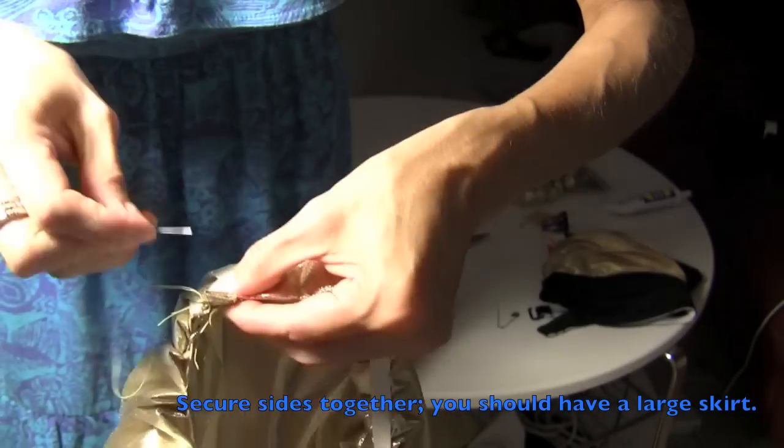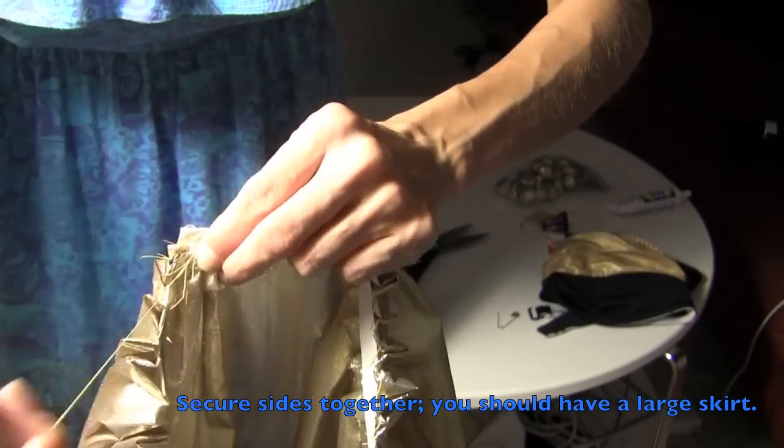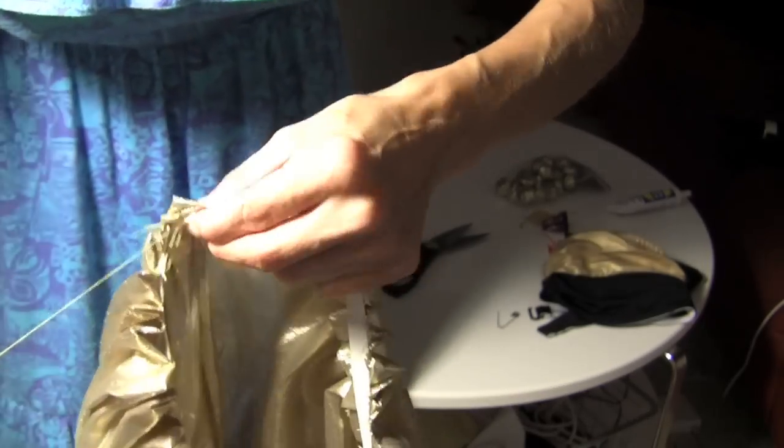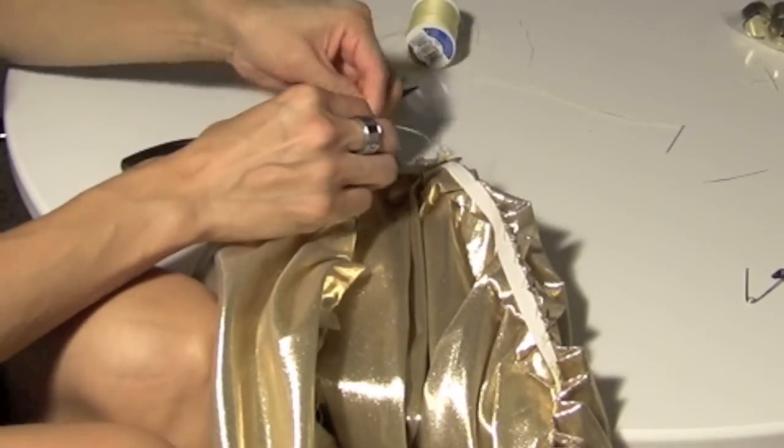After you're done, you just want to secure the two sides together. What you're going to have left looks like a big muumuu, but we're not done — I'll show you what to do next.